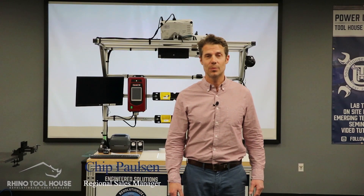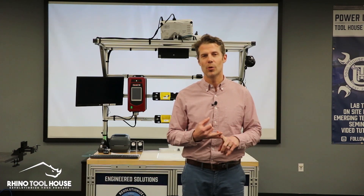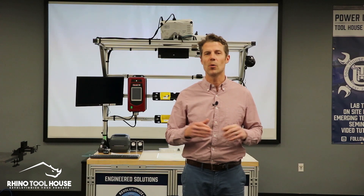Welcome back to the how-to series. My name is Chip Paulson. I'm with Rhino Toolhouse, where we're experts in everything assembly, air proofing, material handling, and a whole lot more.